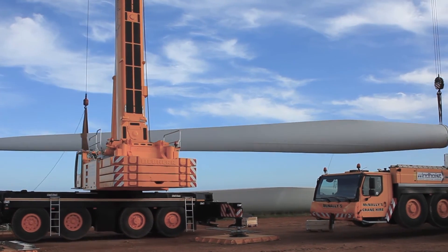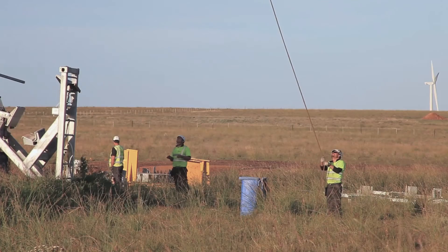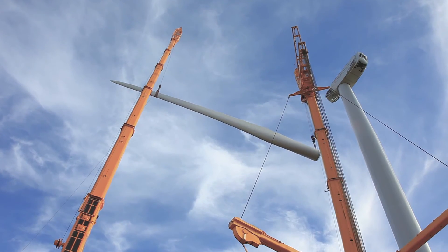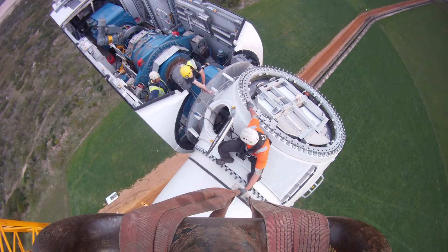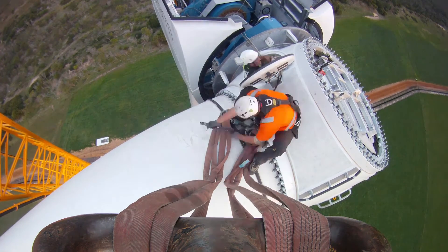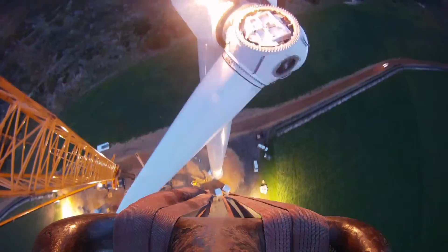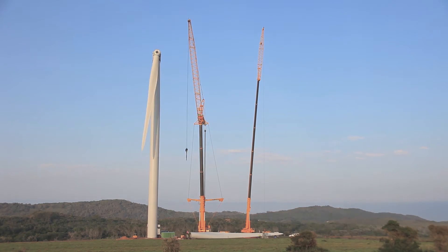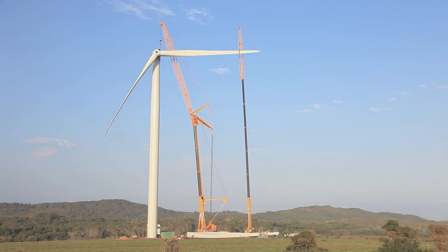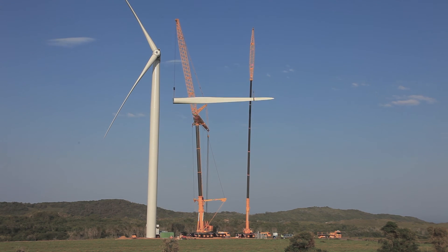The banksmen will closely watch the blade and keep it level. Once the banksmen on top have visual of the blade, they will take over the lift. They will then bank the blade into position and attach the nuts. Once they have all the nuts attached they will release the main crane, then bank the assist crane off the tip of the blade by pulling down hard on a rope to release the sling. Once the sling is released the assist crane will slew away from the blade, closely watched by the banksman up top. When both cranes are clear, they will turn the rotor into position for the second blade and repeat the process for all three blades. When the third blade is installed, they will remove the turning motor and reattach the roof.